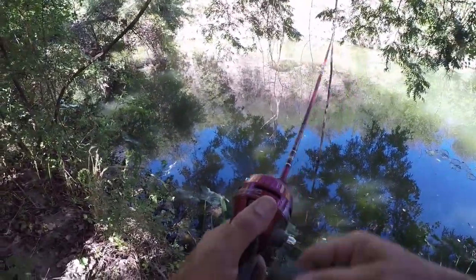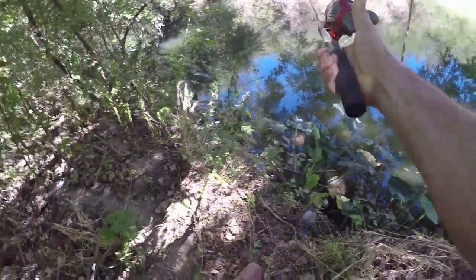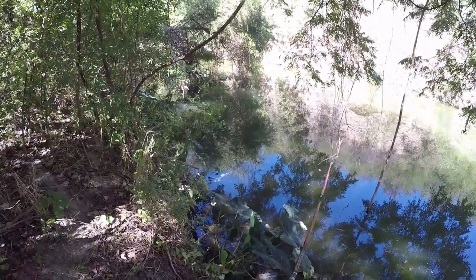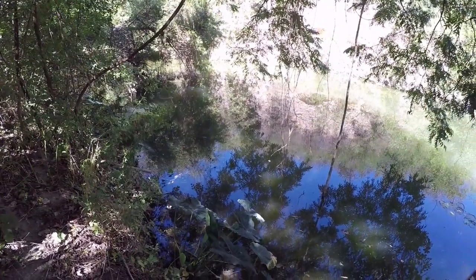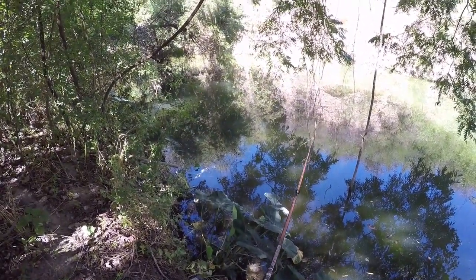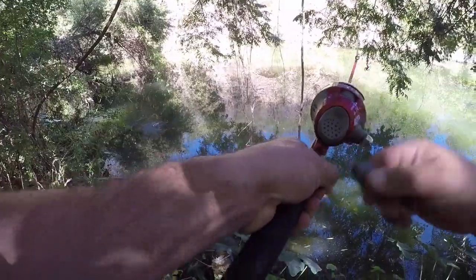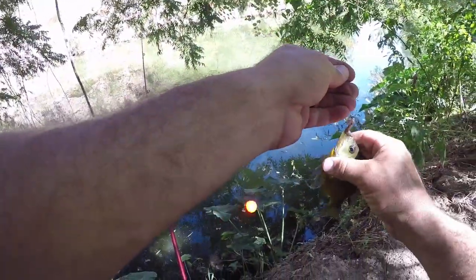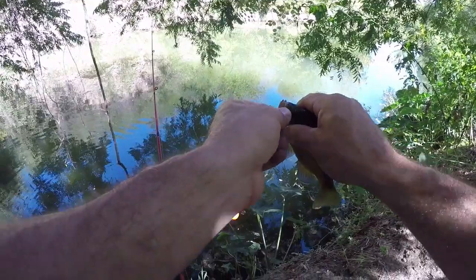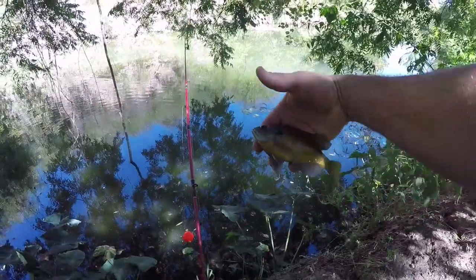I'm gonna do my best right here to try to get this over there. Hopefully I don't cast in. Oh my goodness, that couldn't have been a better cast. Oh, I already got one! Dang, that was quick. Red breast - pretty fish.